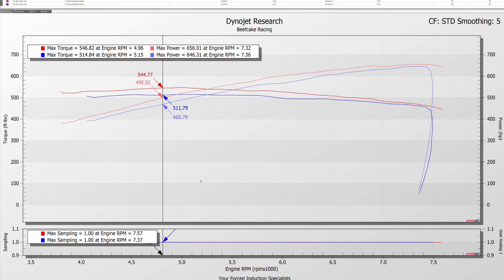When you dyno a vehicle — this is what Julian was talking about. He said his car only made 656 rear wheel horsepower, which is a peak number, but there are other things to look at and take into consideration when you're dynoing a vehicle.